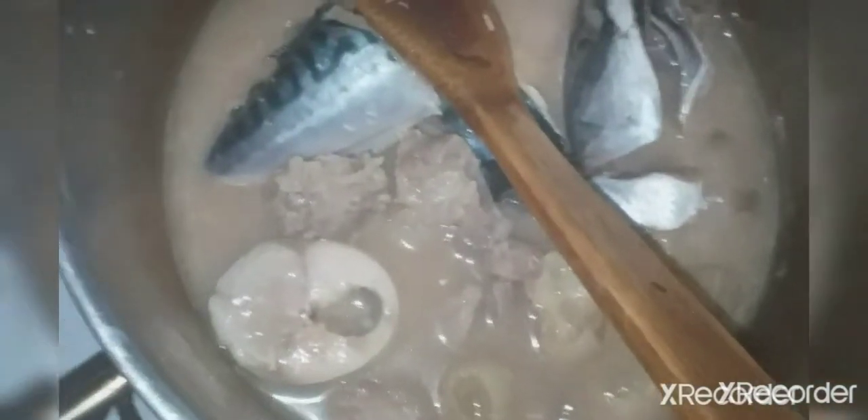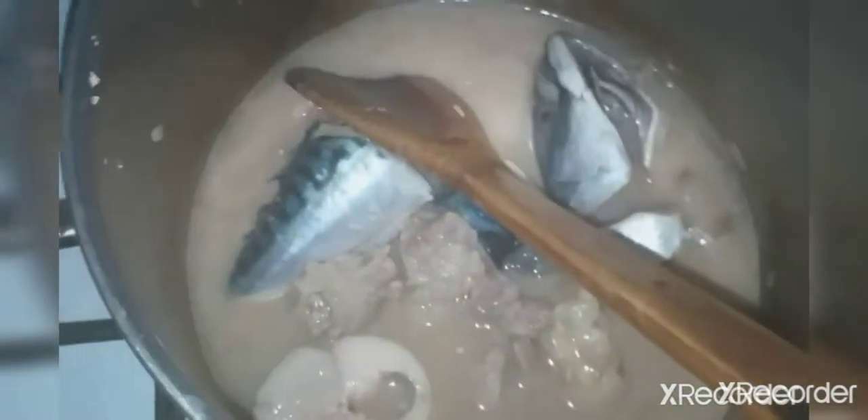I'm going to be adding my palm oil. I've added my red oil inside. Now it's time for us to add our thickener.